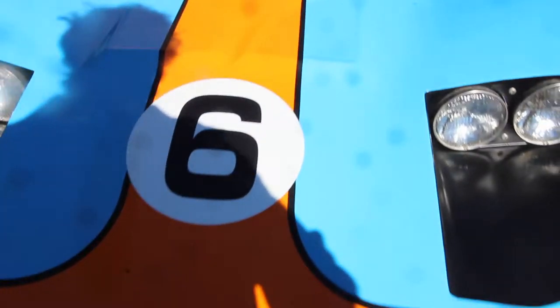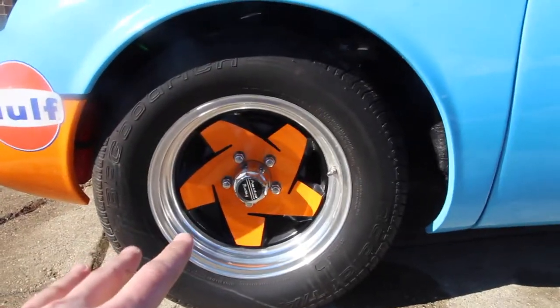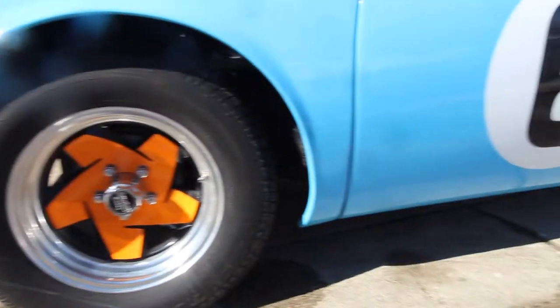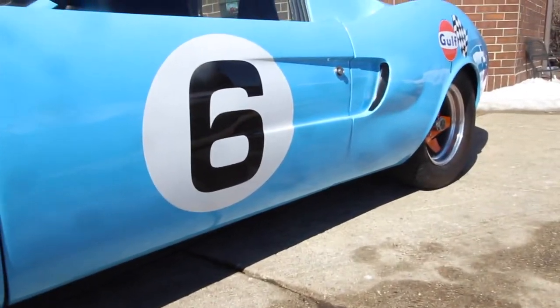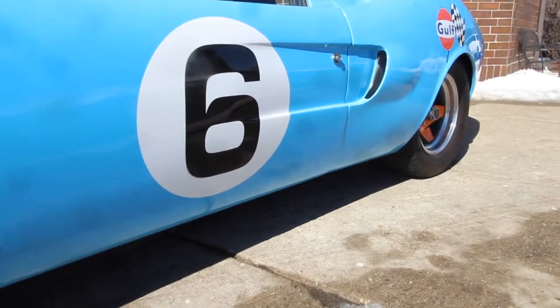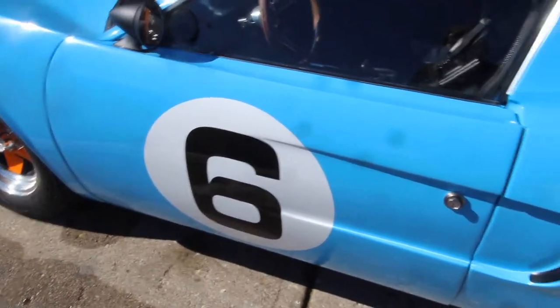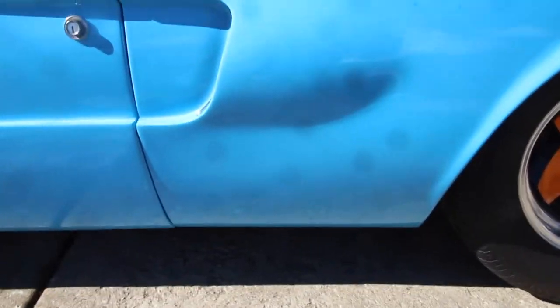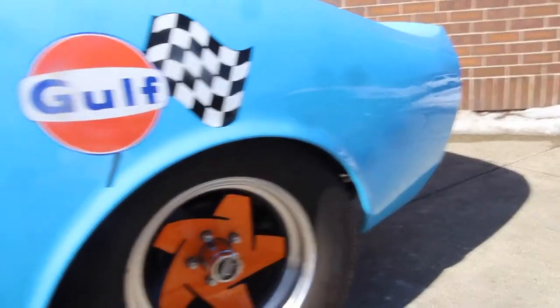It's got a Leco three-quarter race cam on it — I'll have a picture of that on the ad as well. One owner, which is really cool. It's got American Racing wheels with a little orange wrap that matches the Gulfstream colors with the orange stripe — looks really cool on the car. It has headers in the back, dual exhaust that comes right out and sounds really good. At 240 horsepower it doesn't sound like a lot, but it moves this car.